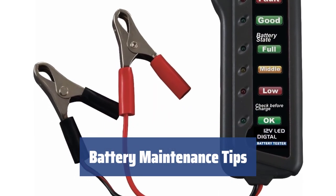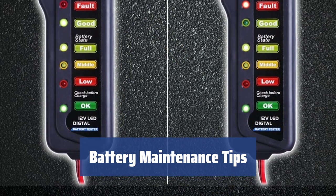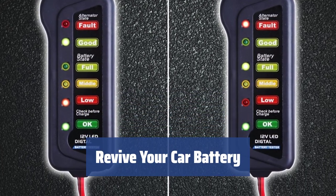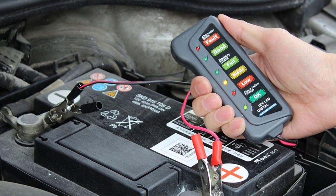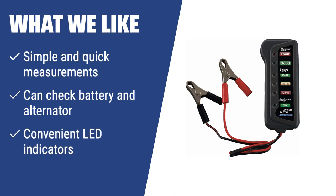Even when not in use, car batteries lose their charge. Storing them in a cold place at low temperatures can help retain their charge better. Plus, don't forget to store all settings before replacing the battery. The Cartman car battery and alternator tester is the best choice for car owners. What we like: If you want a simple and quick car battery tester that can also check the alternator, the Cartman tester is an excellent choice. Its convenient LED indicators make it easy to use and it's perfect for checking battery and alternator status.